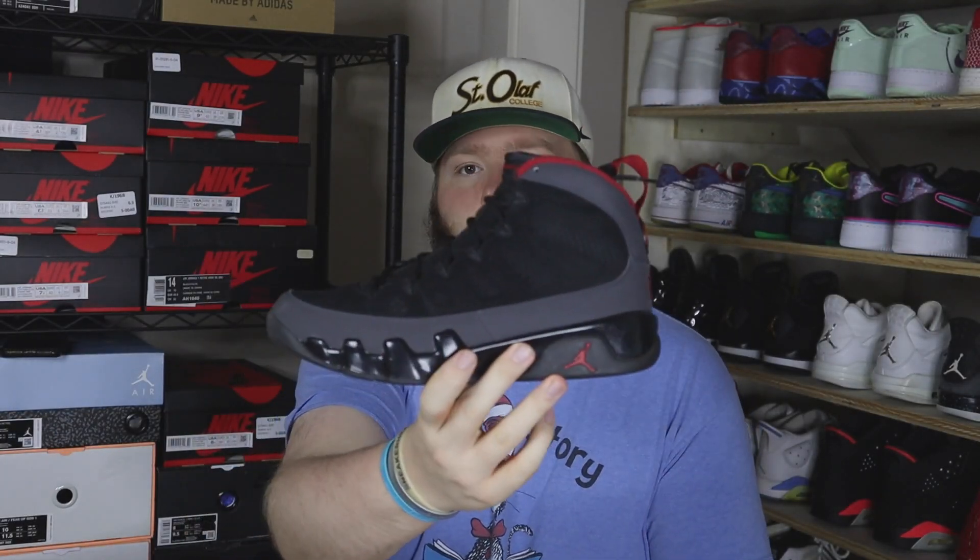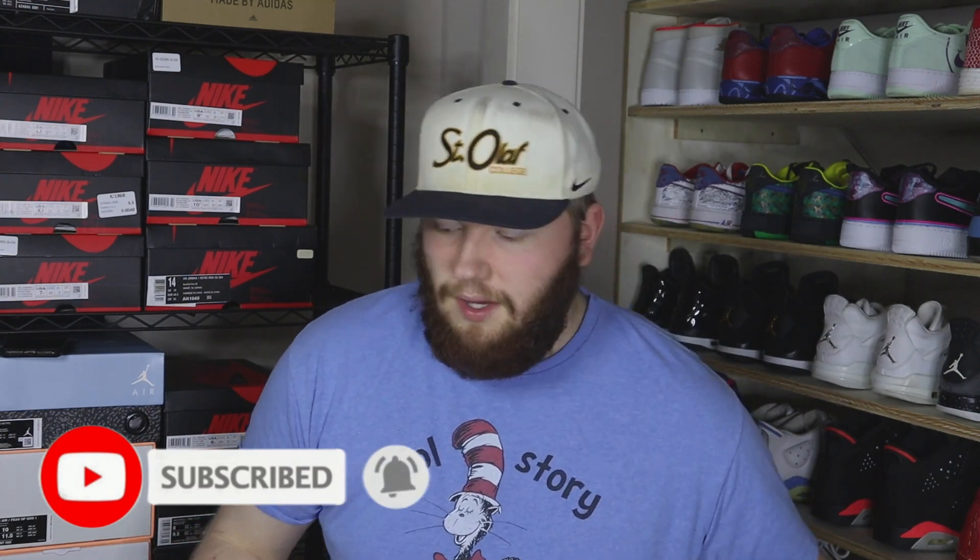Next pair we got is a size 9 Jordan 9 Retro — the Charcoal 9. This one's actually really dope, one of my favorite older Jordan 9 releases. I also really like the olive green pair, but this is one of my favorites. Nonetheless, that one's a size 9 and will go for about $150.